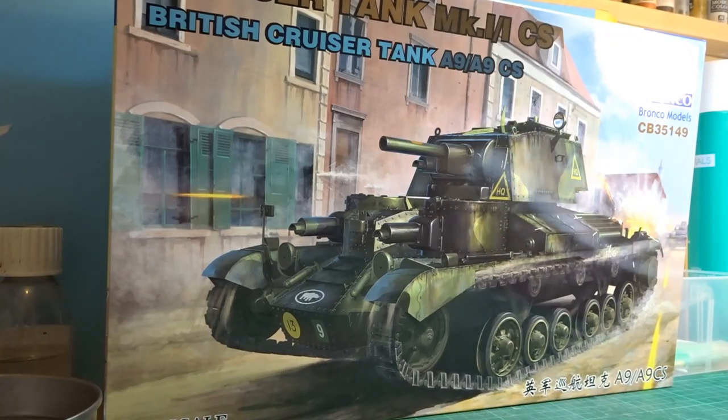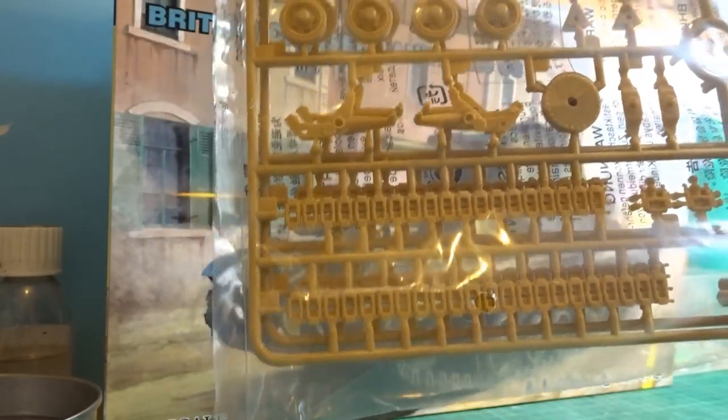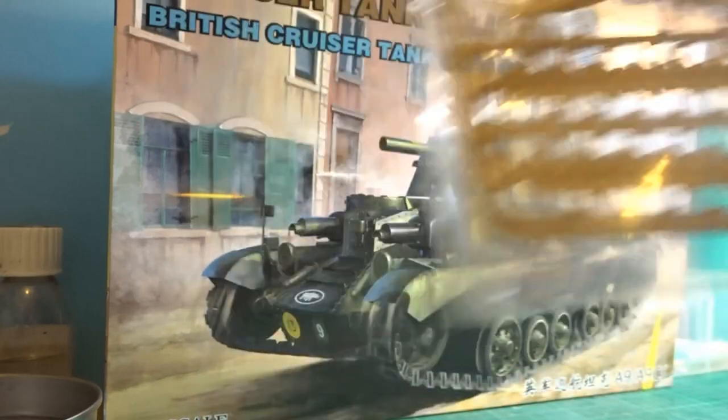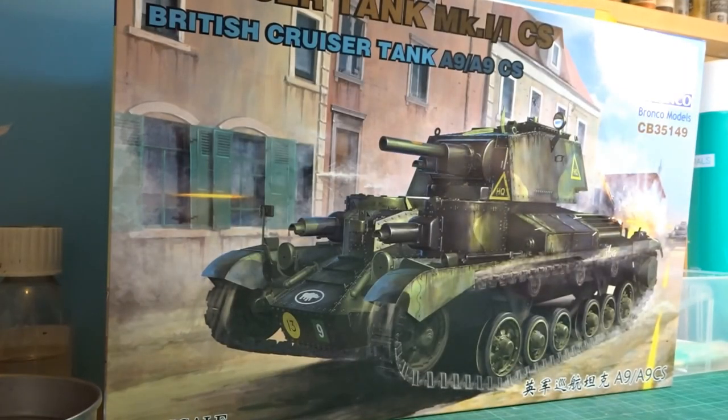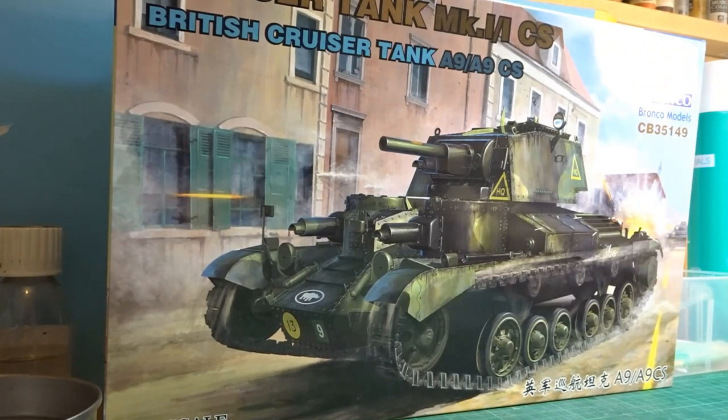There will be a couple of little extras going on. These are the actual kit tracks, and I'm not a great fan of these particular ones, so I've ordered up the full tracks and hopefully they'll be with me soon so I can make a start on those. I'll also be adding on a metal barrel. But other than that it will be pretty much an out-of-box build.